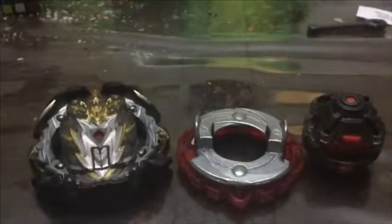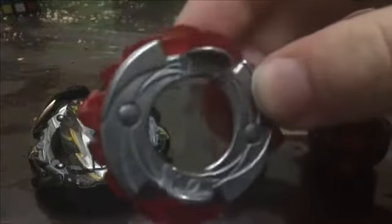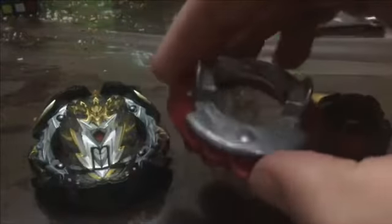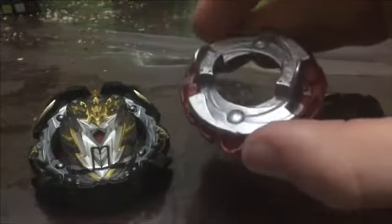Now let's take a look at the disc, which is Zero Dagger. The Dagger frame is actually pretty good, and the Zero frame is also a pretty good part as well. The Zero disc is actually really good. The Dagger frame actually not too bad.